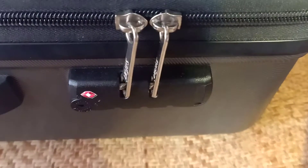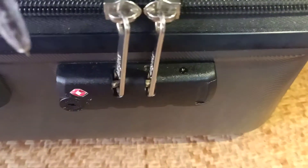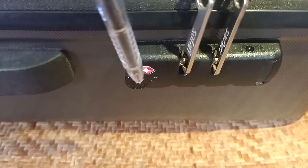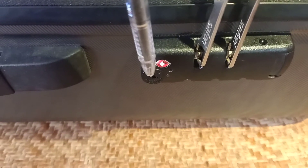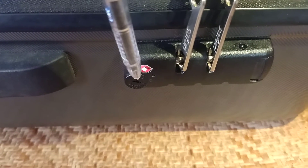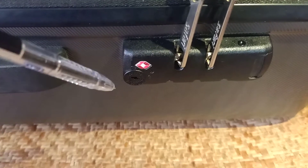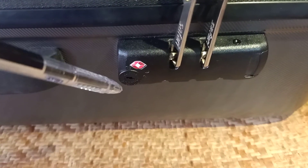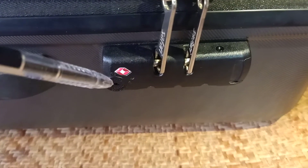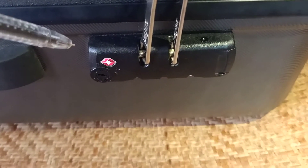I'll show you how to change the password and everything. This is a lock that is not for you — it is for the airport, where the airport people will check your lock and only they can open it, not you.